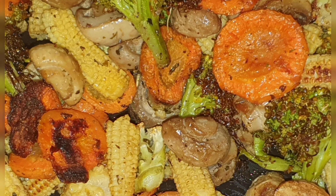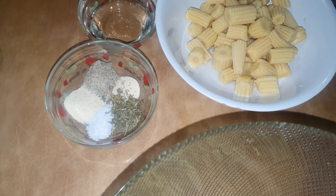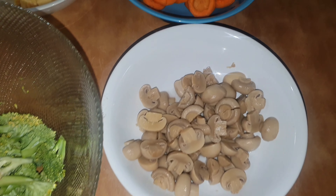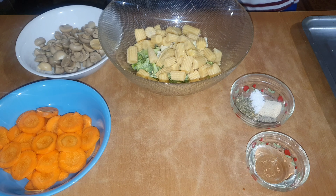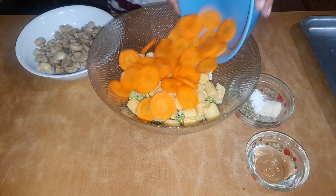Hi guys, so today I will be making roasting vegetables. Here I have the ingredients. I have some broccoli, cauliflower, baby corn, carrots, and I also have some mushrooms.